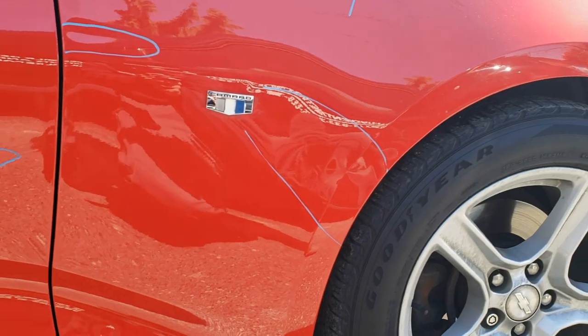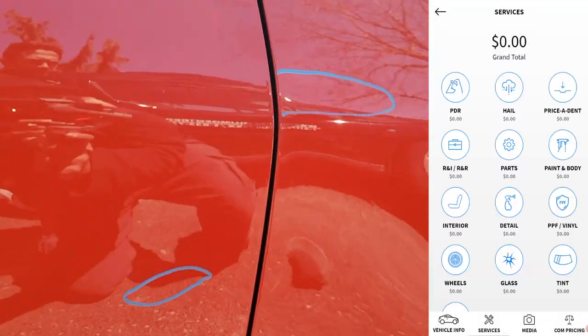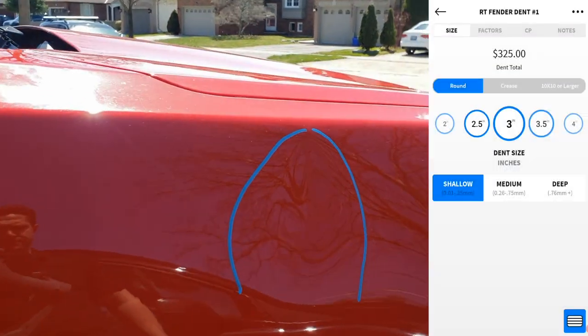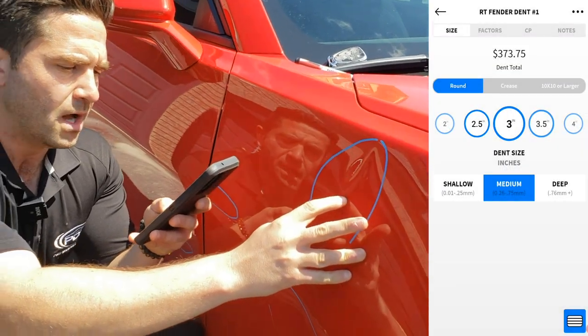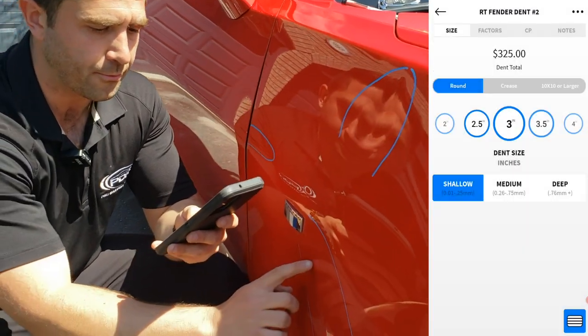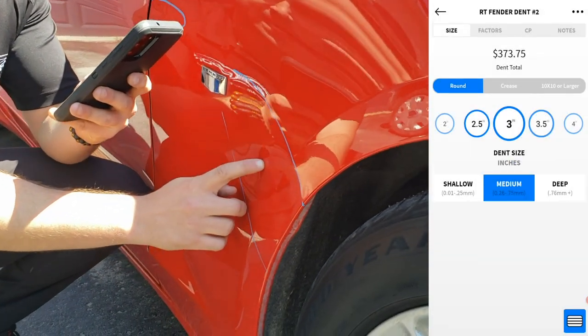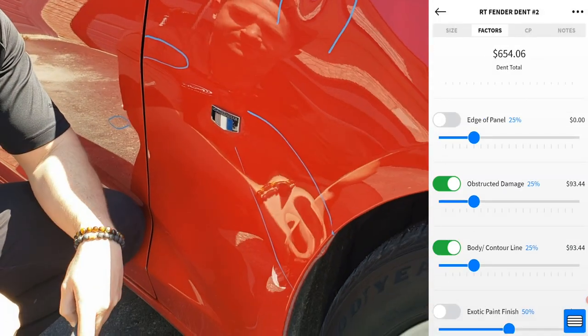So what we did for the estimate is for this one we used Mobile Tech Rx. We charged for a 3-inch medium depth dent with a little bit of obstructed damage, and this one was a 3-inch medium depth dent with some glue pulling on a body line with a little bit of obstructive damage.